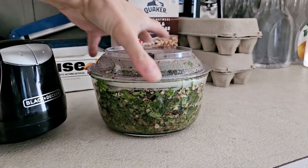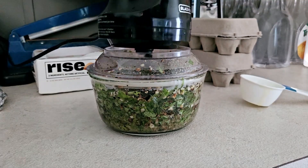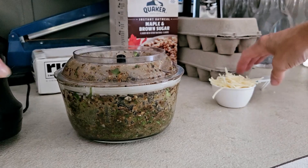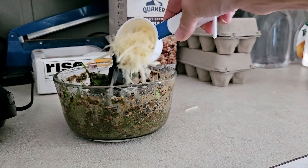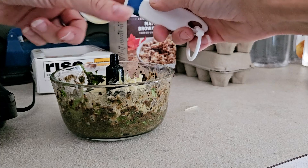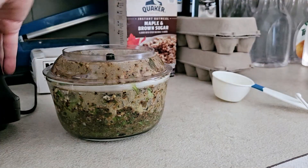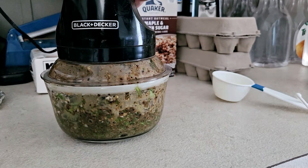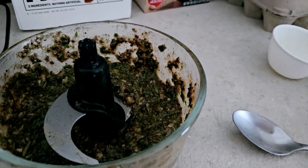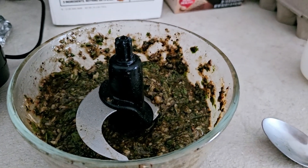Now we're going to take off the cap, put in the rest of the olive oil, and blend it up some more. We want to add our cheese — it did say one-fourth cup but I put in a half a cup. And there we have our basil pesto. All of the ingredients are in there and we're going to add this to some pasta and then top it off with some parmesan cheese.